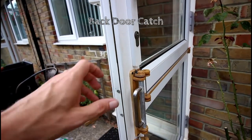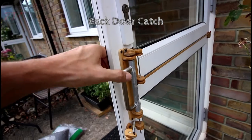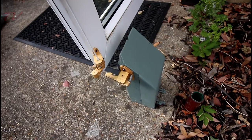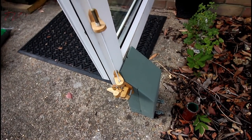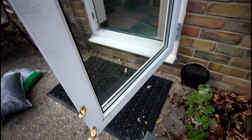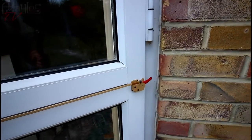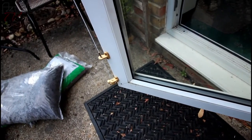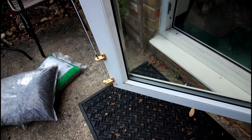And of course we have my back door catch build. I've got the main handle there, the catch mechanism itself down there, and the recently added lever here which activates the catch.